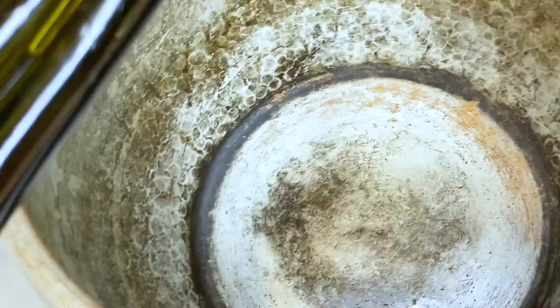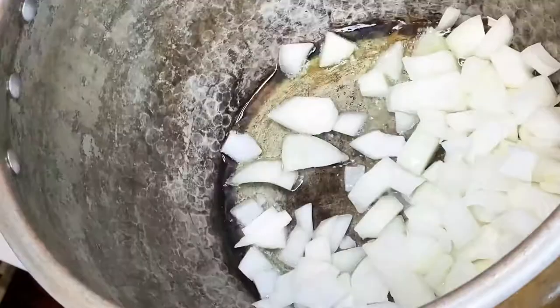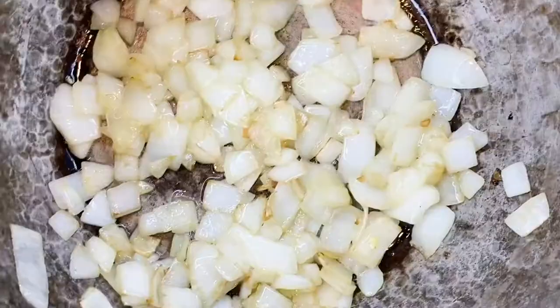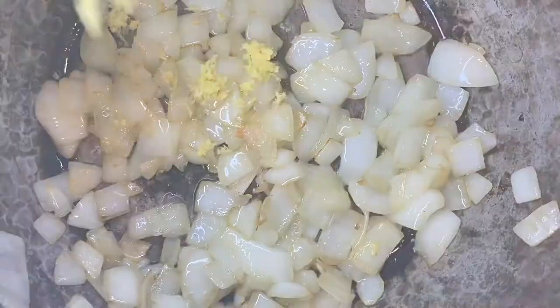We can really get started on the soup. Take a large pot and coat the bottom with olive oil. Once the oil is heated, add the onions and let them cook down for a few minutes until they're translucent. Add a tiny pinch of salt to flavor the onions. Add the ginger, stir, and then add the tomatoes and sauté them for about two minutes.